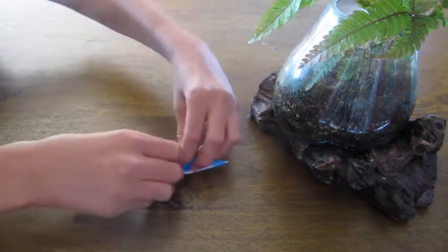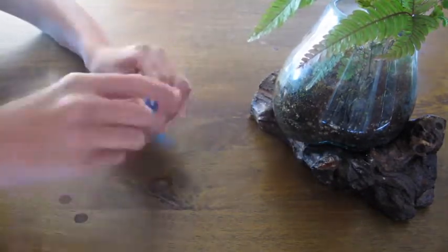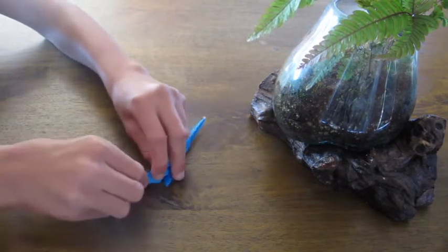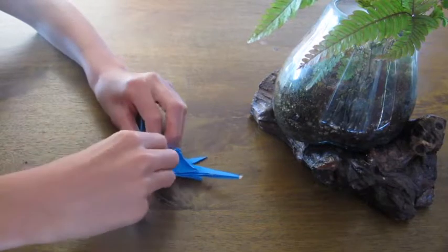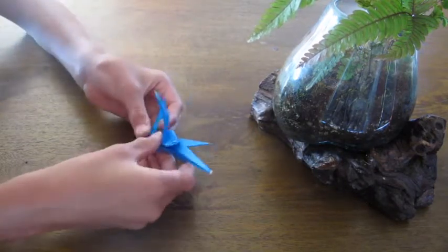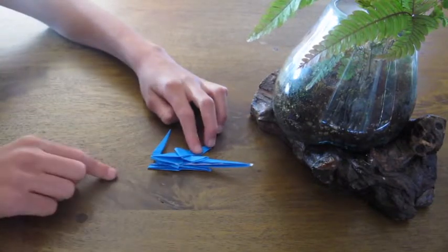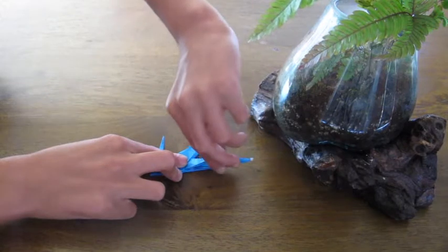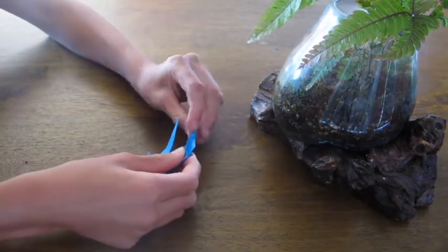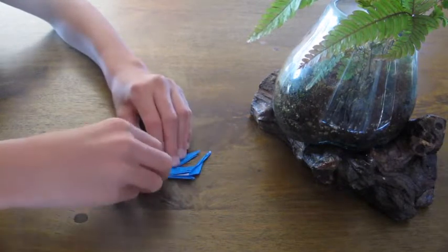Flip the paper back over and fold this up so it's facing a little bit backwards, so it looks like that. Do the same with this end, but a little less. Then fold this flap back, flip it over, and fold this flap back.